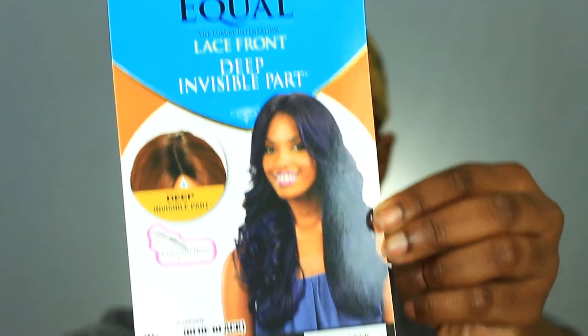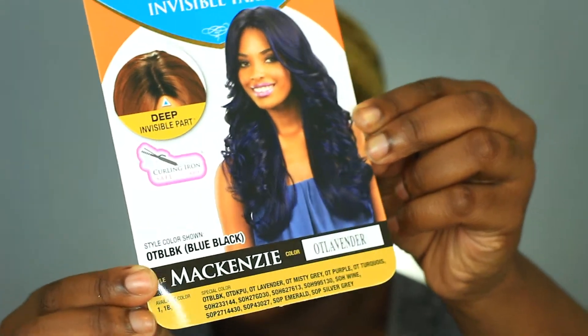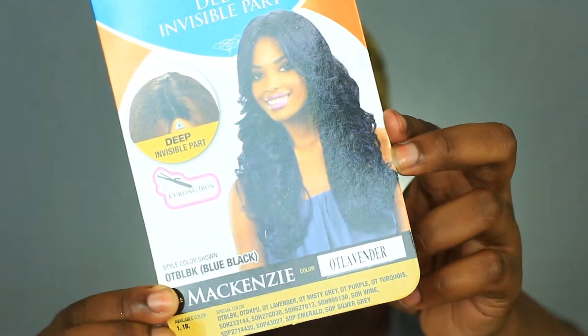Hey YouTube! Welcome back to my channel. Today we're doing a bit of a wig review slash makeup tutorial using the McKinsey wig from Free Tress Equal.